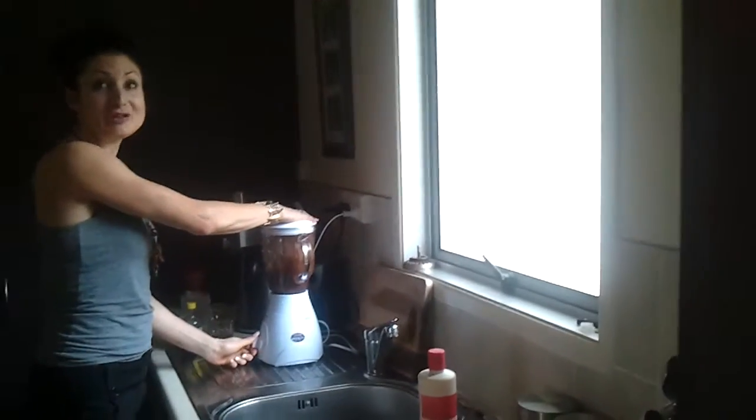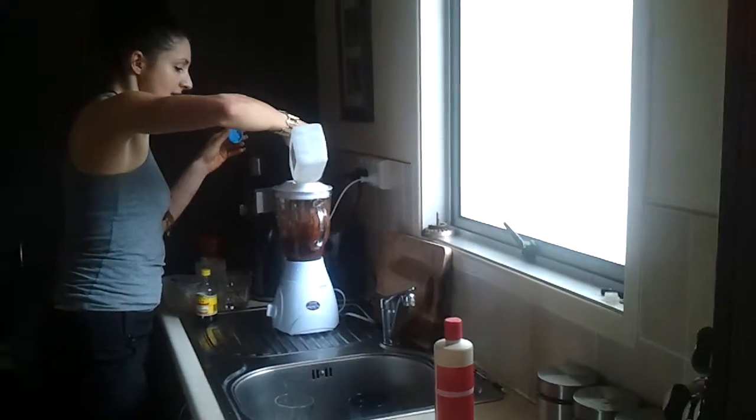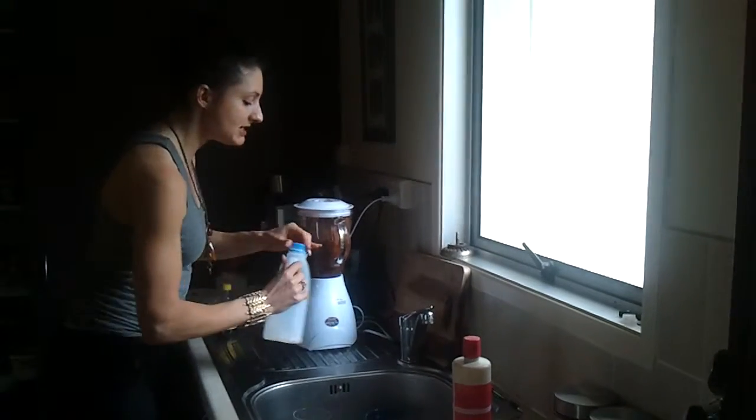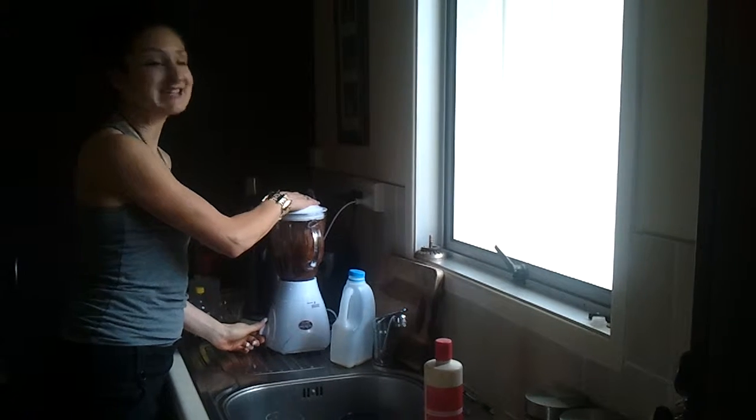Amazing! A little bit too thick, so you could put some milk in it, or just plain water, if you wanted to make it a little bit more runny. And if it is really runny to begin with, don't worry, because the gelatine will let it set.